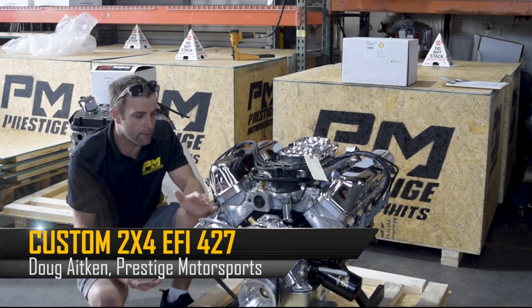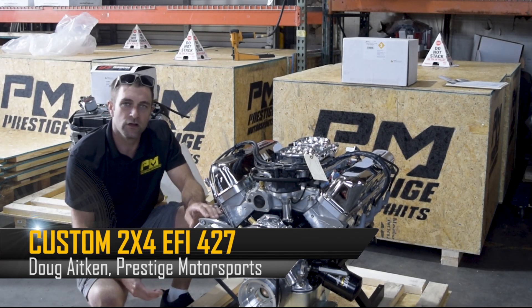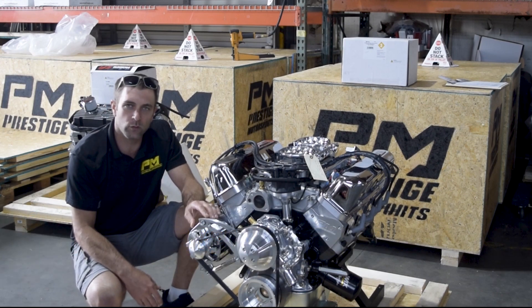Today we're going to talk about a pretty common combination for us: a 427 small block Ford making 500 horsepower.